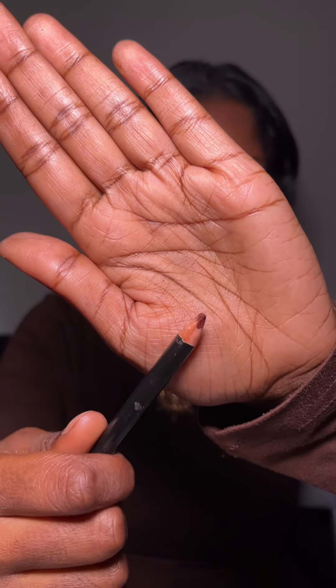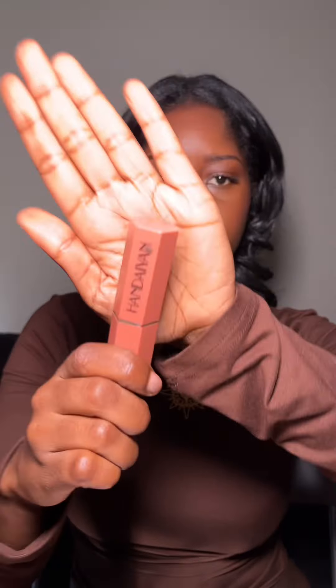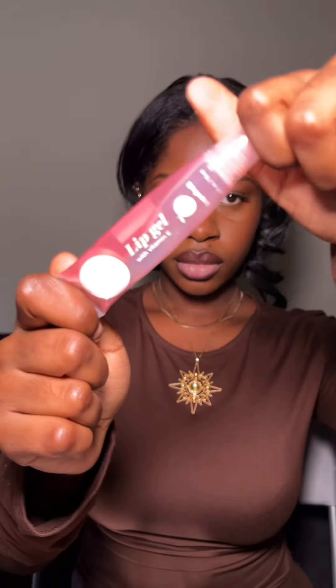Now it is time for the lip combo. I use a brown pencil — you can get any brown pencil — to line my lips, and then a burgundy lip liner which I put on my top lip and the perimeter of my bottom lip, blending my lips together. Then I use a light pink lipstick on my bottom lip and blend it out with my finger, finishing with a pink tinted clear lip gloss.